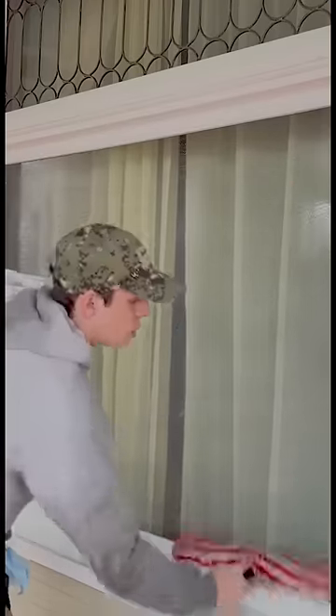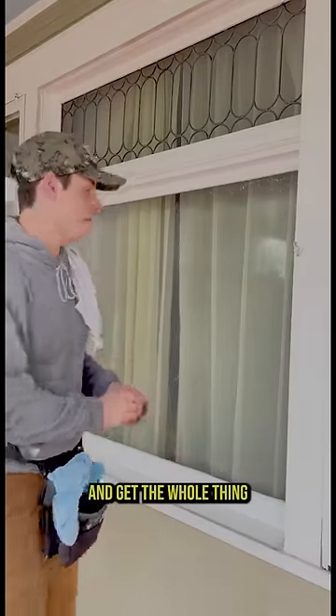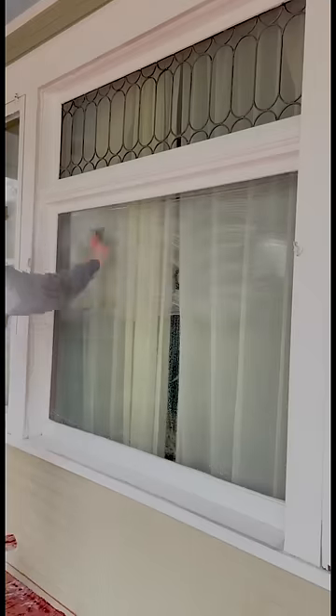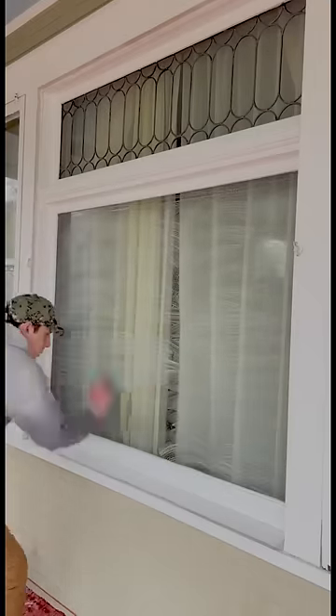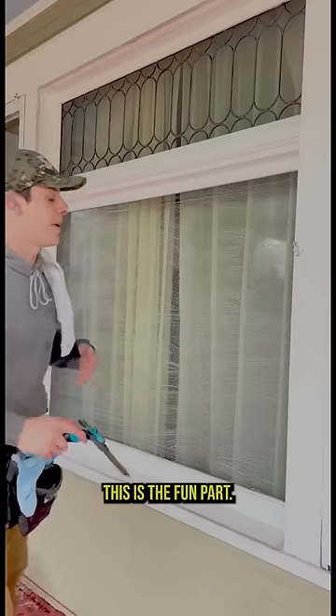Now I'm going to take my quad zero steel wool and get the whole thing. Now that all of the debris is off the window, I can squeegee using the S technique. This is the fun part.